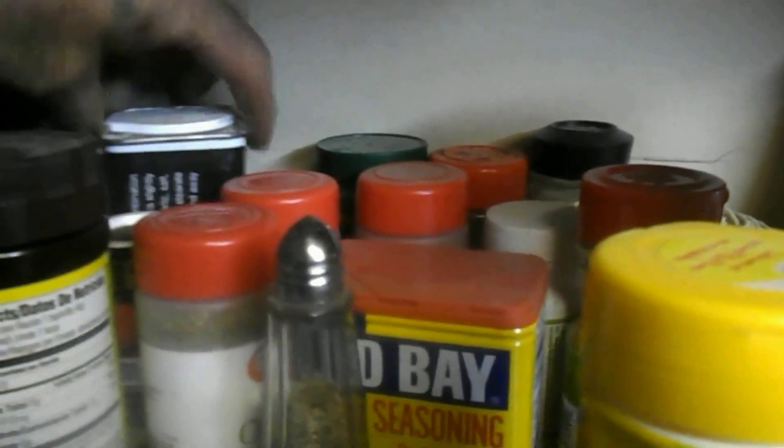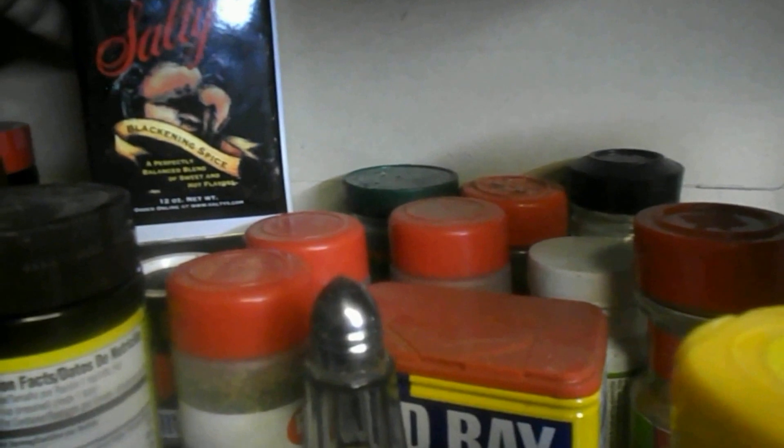And some spices — I think I got this one here, spicy jalapeño Mrs. Dash, and some black pepper. I don't think I have any salt, but we're going to give it a go. Let's see — there's also a blackening spice, but I ain't going to use that one.